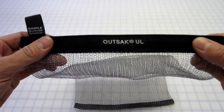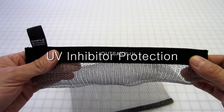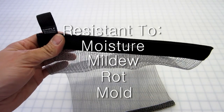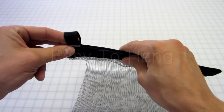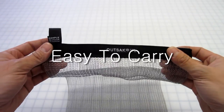The closure on the outside UL is a 1-inch polypropylene webbing. Polypropylene has a UV inhibitor embedded in it which helps protect it from the sun's rays. It's resistant to moisture, mildew, rot, and mold. The loop on the end is convenient for hanging and can also be a carry aid — you can slip a couple of fingers in there to help carry your bag to and from your food storage location.